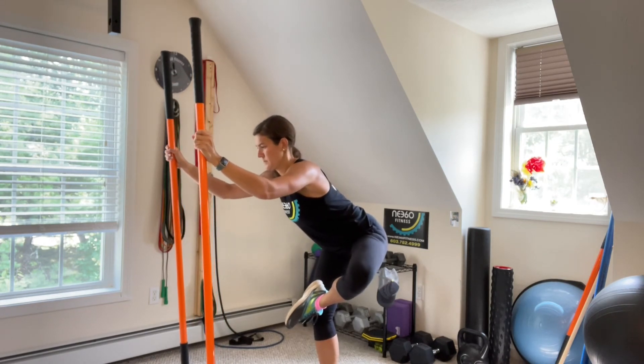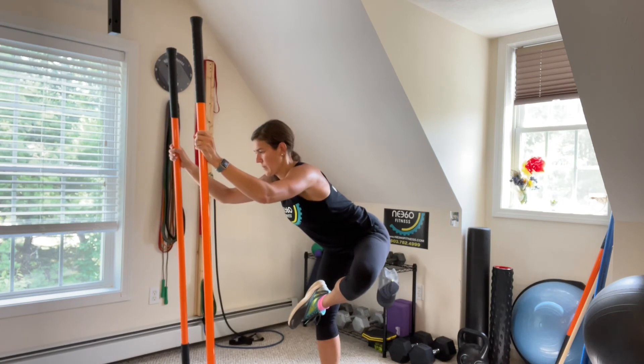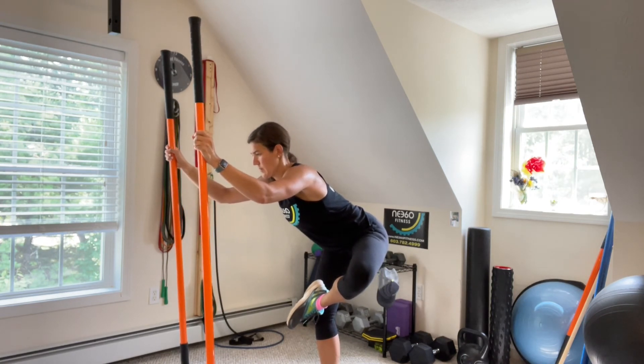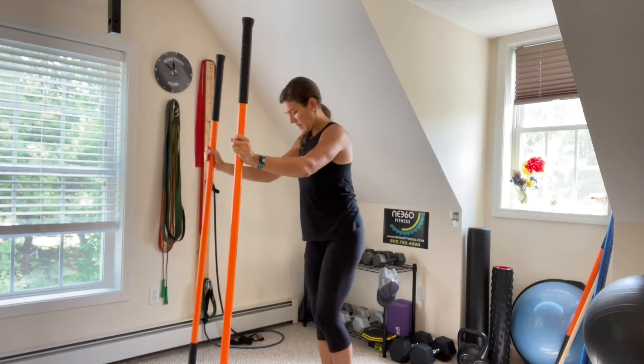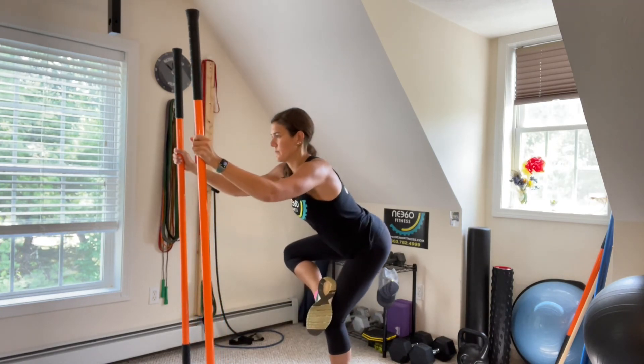Now you're getting into the piriformis, a little bit into your hips. Go ahead and switch sides. Never forcing it — you're not trying to get super low, but you do want to be able to breathe through the stretch.